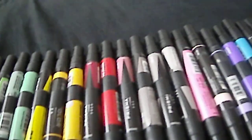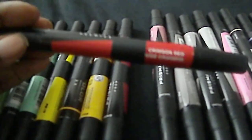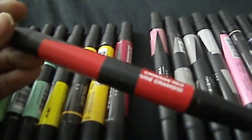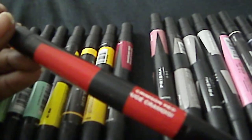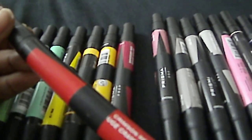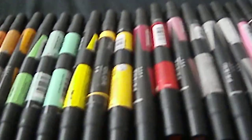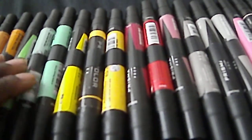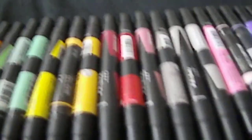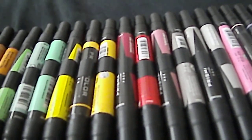That goes along with every color. For instance, with this crimson red, you might want something a lot darker and a lot lighter than it. When you go to the store, get colors that are either lighter or darker — you don't want to just pick random colors. The reason I don't feel the need to say specific colors is because a lot of times the color names won't match what you actually need.